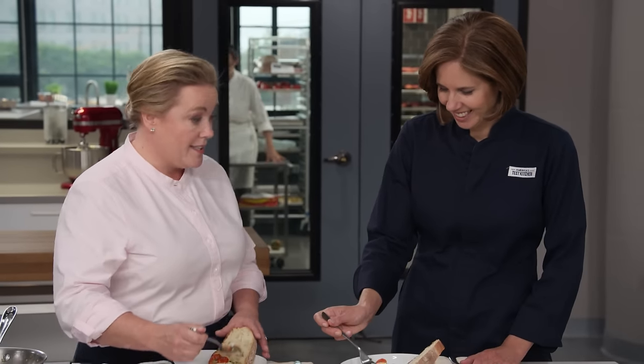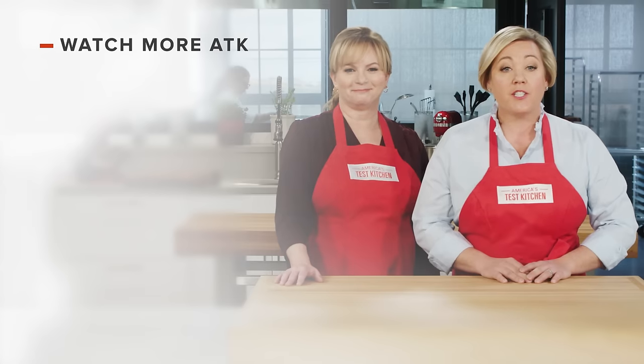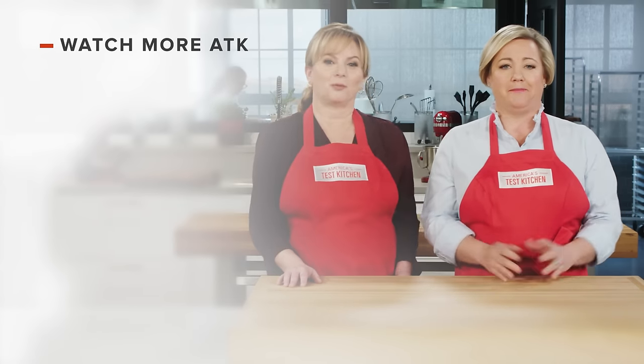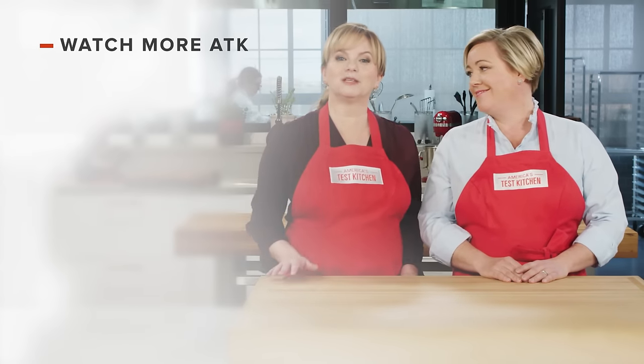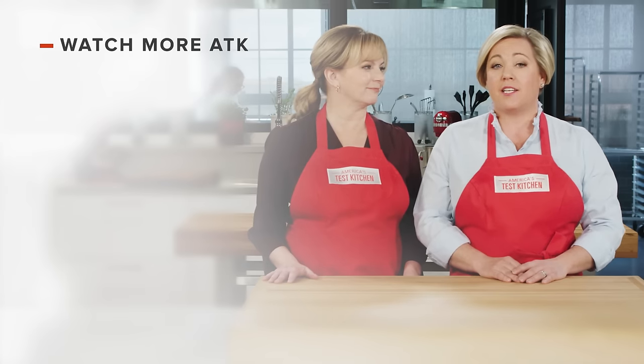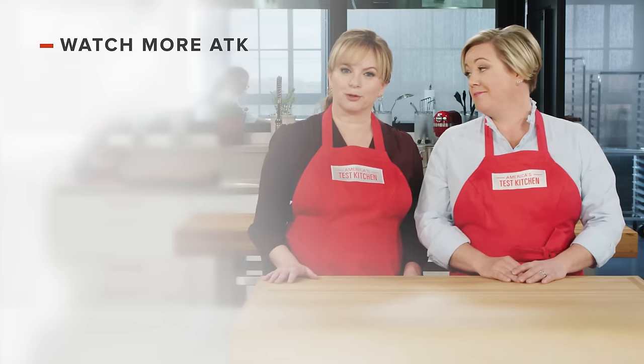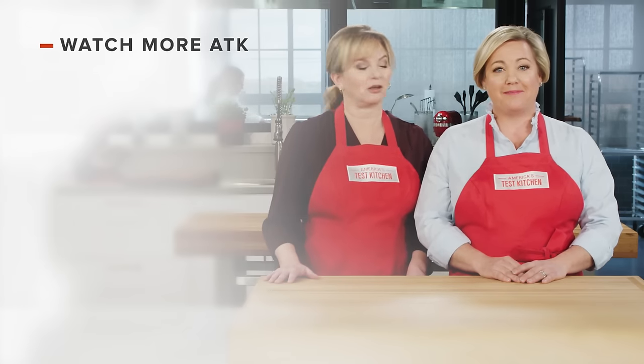I'm definitely making this. Thanks for watching America's Test Kitchen. Leave a comment and let us know which recipes you're excited to make, or just say hello. You can find links to today's recipes and reviews in the video description. Don't forget to subscribe to our channel. See you later.